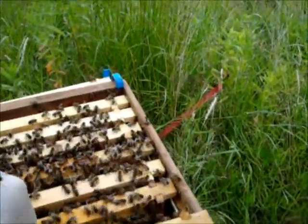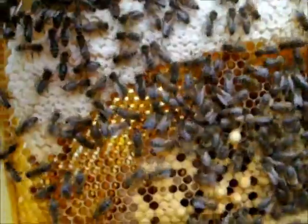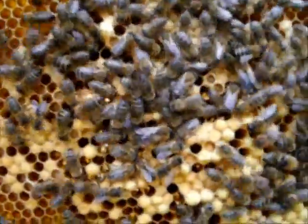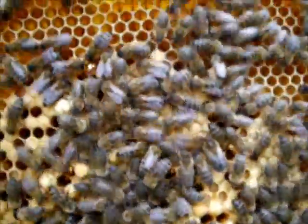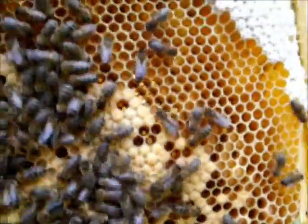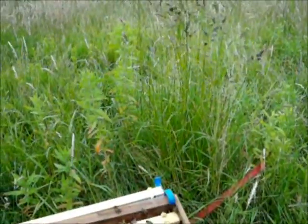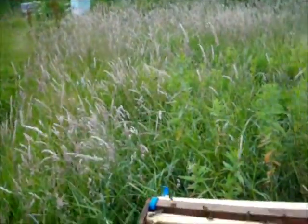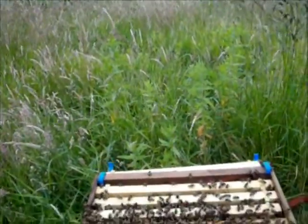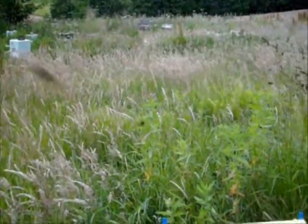I'm going to get one more frame up just to make the point. You can see some normal cells on the side there, and then the drone brood poking in the middle of it, some normal brood at the edges. So basically what you've got here is a queen who's laying a very high proportion of drones among her ordinary brood — she's not intending to do that obviously.